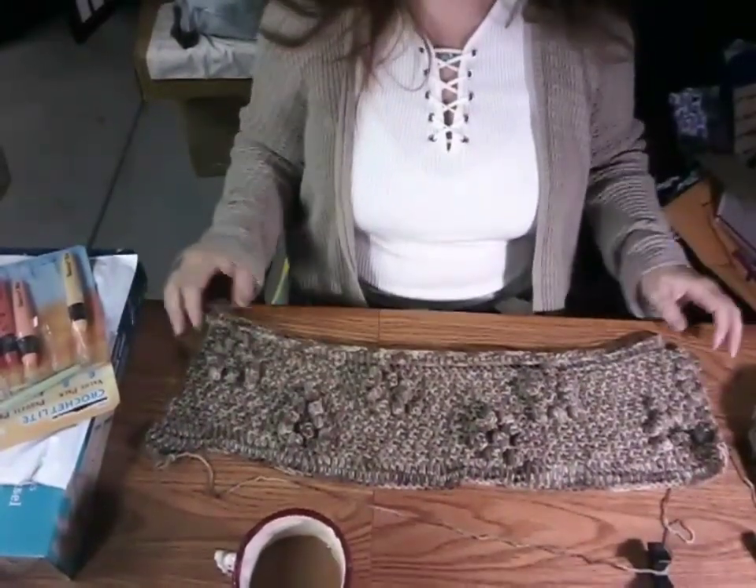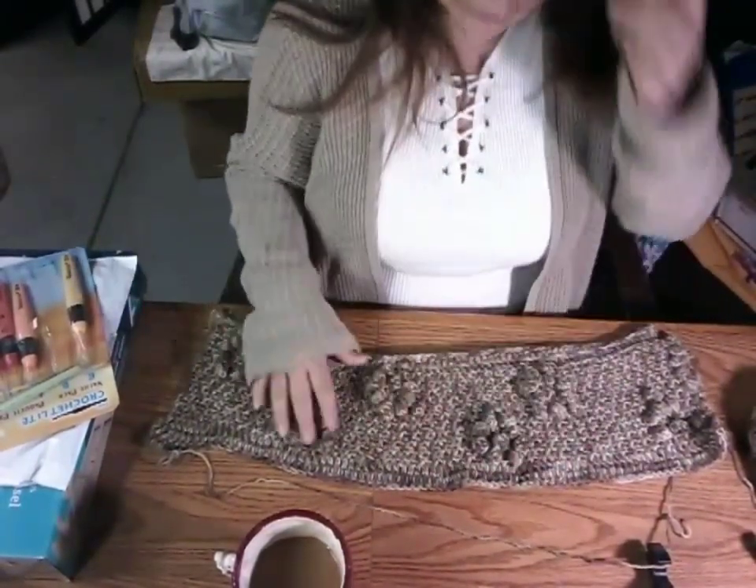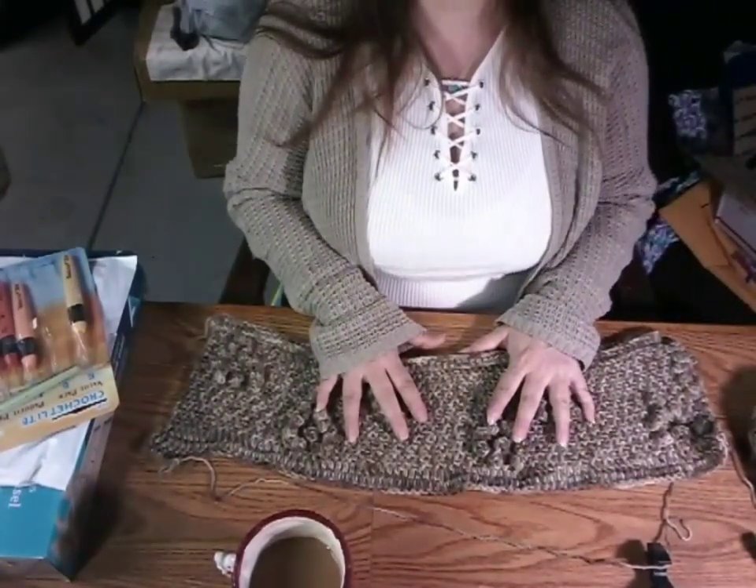So this is what I'm working on. I'll point the camera down for a second so you guys can see it. It's funny how things crinkle up when you're working on them. These are supposed to be hearts, but they didn't come out that way.